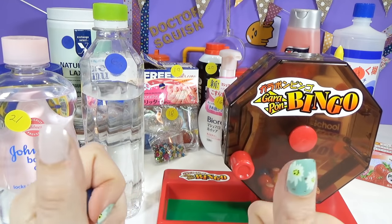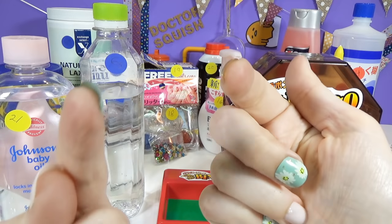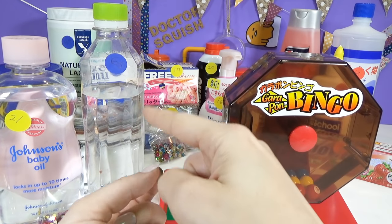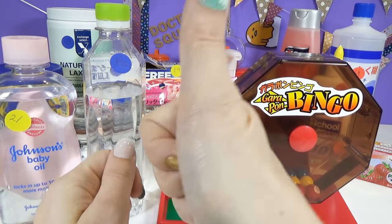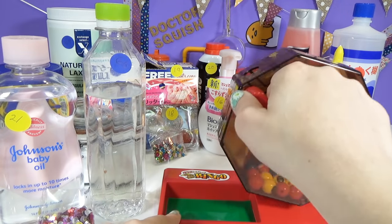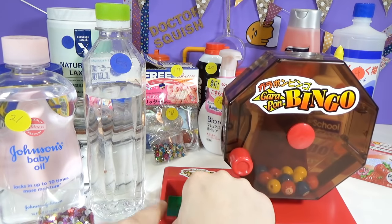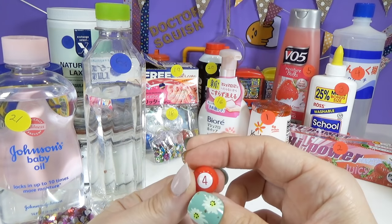You are always looking out for me and I appreciate it, but as I've said on one of my other shows, Dr. Squish is an adult. I have done plenty of my own research on borax. This is a highly diluted borax solution and I do not have sensitive skin. If you don't want to use it, don't use it. We got to do another spin to try and get a liquid — and we got a liquid. Our liquid of the day is glue. Well, that's perfect.